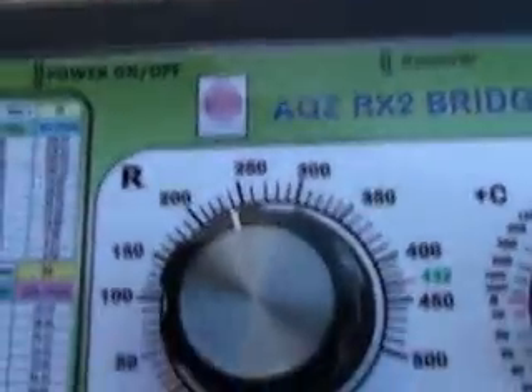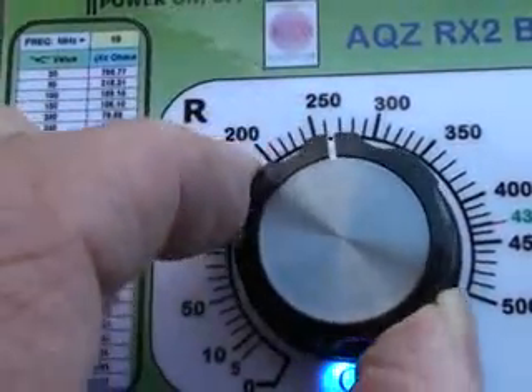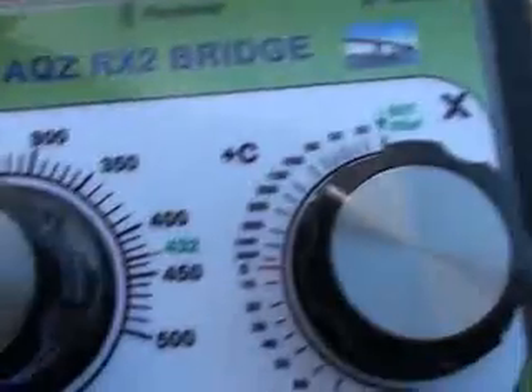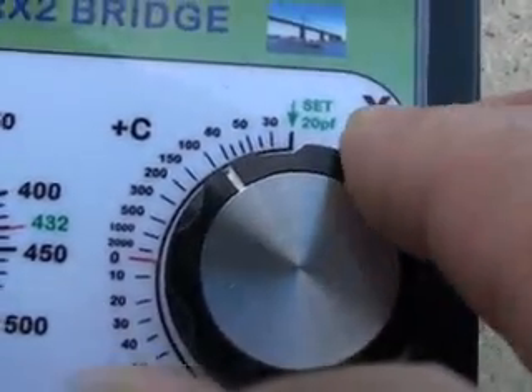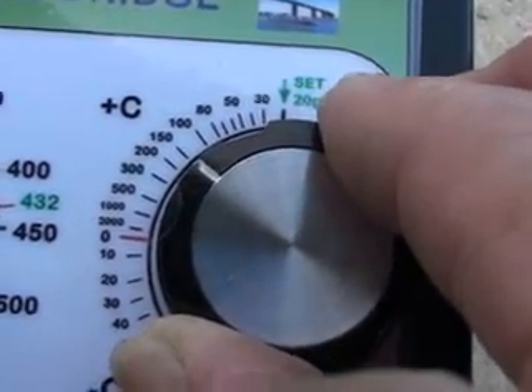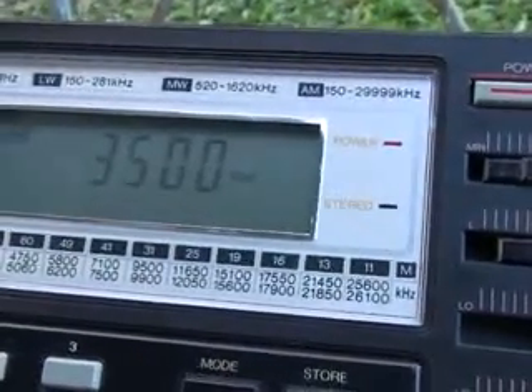So I will tune the resistance dial first, and I find there is a null around about 250 ohms, and then the reactance dial. And that nulls around about 150 pF.